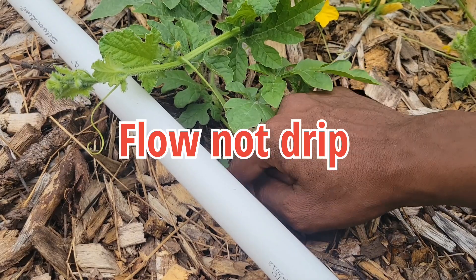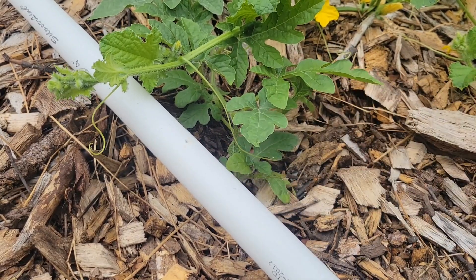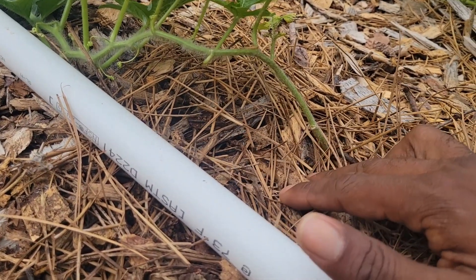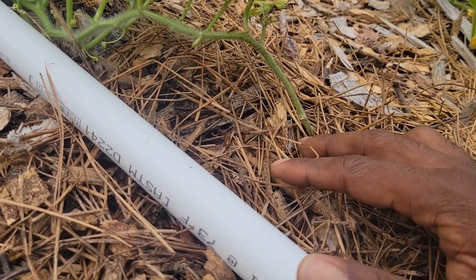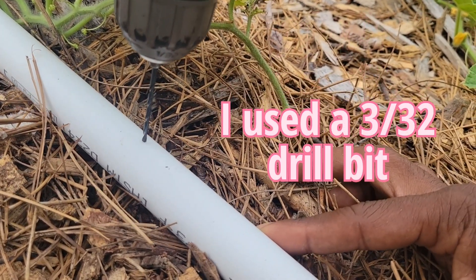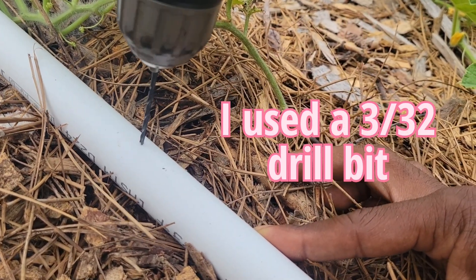This is the connector — the coupler. It joins the two PVCs together. We're going to go ahead and go to the end and put the adapter piece on. All you have to do is just slide it on at the end.